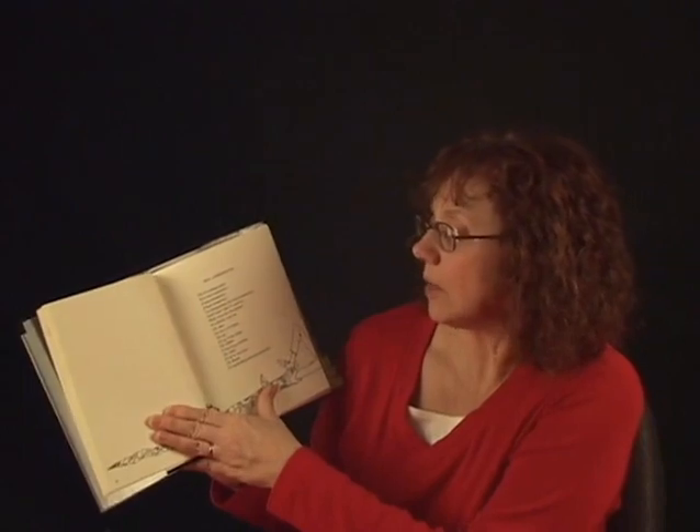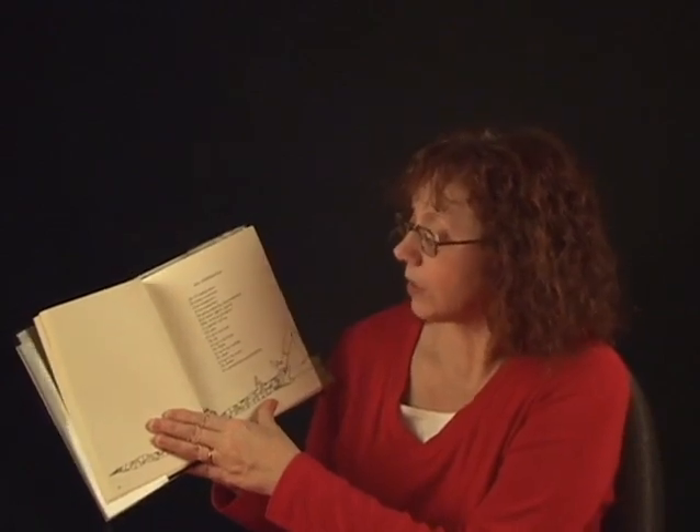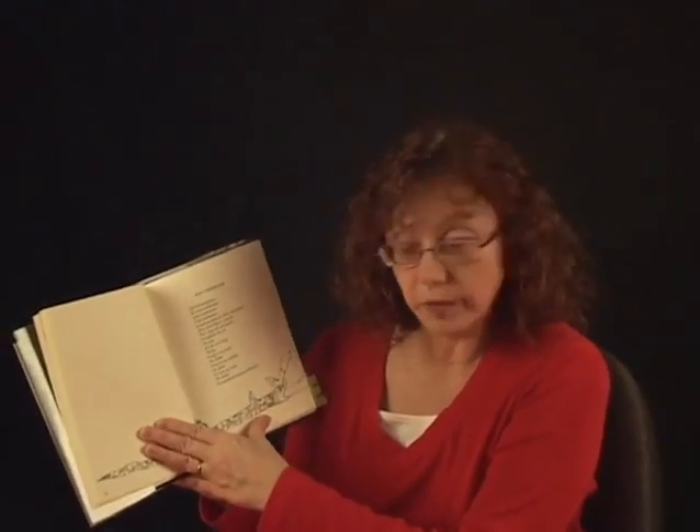Oh, I like this one. On page 44 and 45, called Boa Constrictor. I used to make it into a song. Oh, I'm being eaten by a boa constrictor, a boa constrictor, a boa constrictor. I'm being eaten by a boa constrictor and I don't like it one bit. It's nibbling my toe. Gee, it's up to my knee. Oh my, it's up to my thigh. Oh fiddle, it's up to my middle. Oh heck, it's up to my neck. Oh dread, it's up — got swallowed by a boa constrictor. And I don't like it one bit.